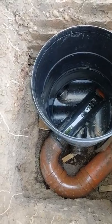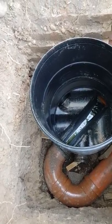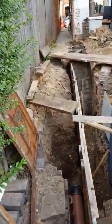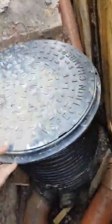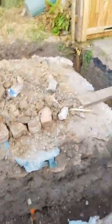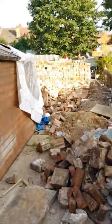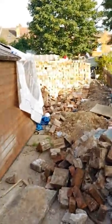Now the drainage can run both ways — back through the neighbour's shed gully and down towards the road, or the other direction. There's another inspection chamber just over there at the end of the gully. So that's where we are today — hopefully we'll do another video when we're at DPC level and getting that built out. Thank you.